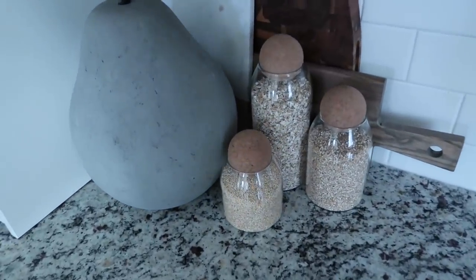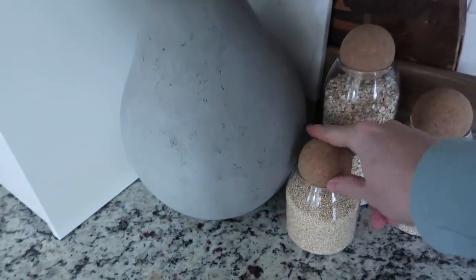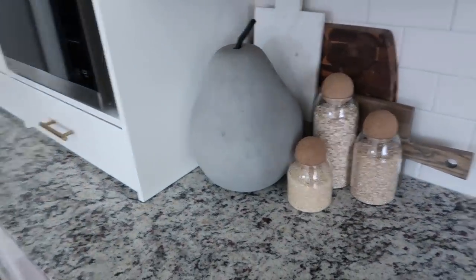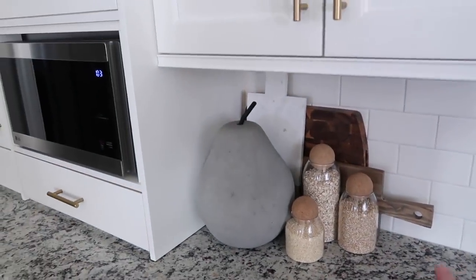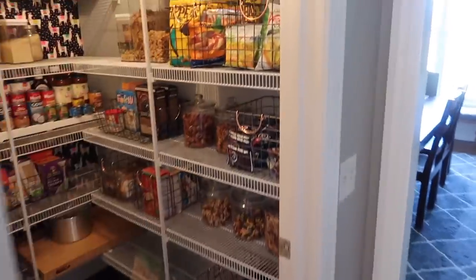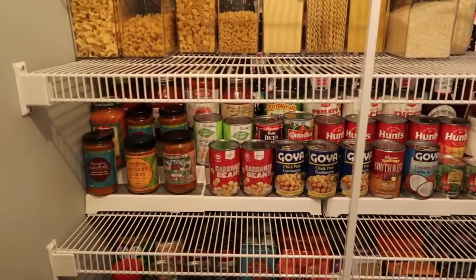I also keep some grains here that I reach for quite frequently — these are instant oats, steel cut oats, and then some quinoa here as well. I love those canisters; I cannot find them anywhere anymore. They're not really that large, but for those grains they work really well and they're really nice to pour out of. Back to the pantry.